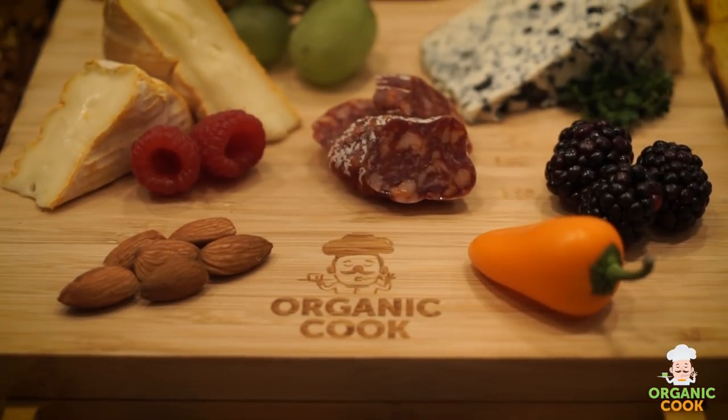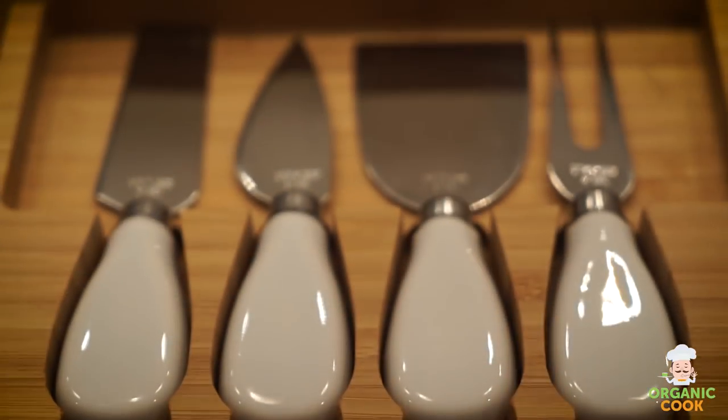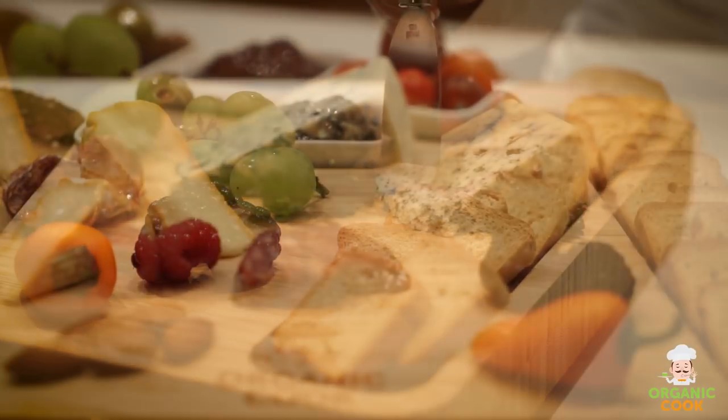Our stunning cheese boards make an ideal gift for just any occasion, whether it's a birthday celebration, a wedding gift, an anniversary, housewarming, Thanksgiving, or simply a wine and cheese party. Your gift will be most memorable, guaranteed.